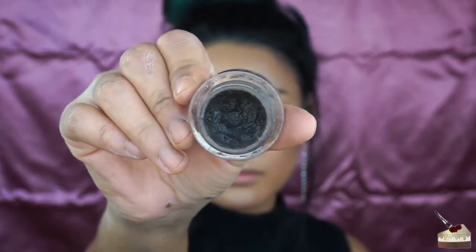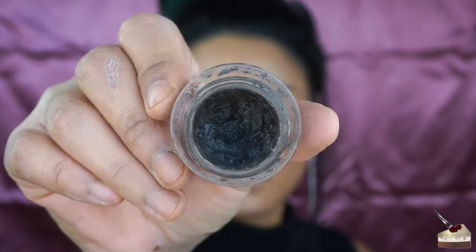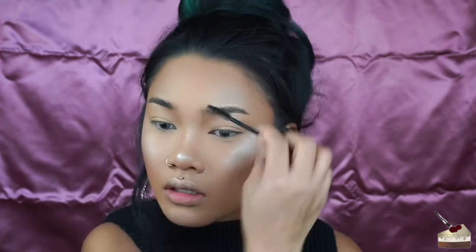Now I am glowing. For some eyebrows, I'm using my ELF Lock On Liner and Brow Cream in the shade Medium Brown, with a regular angled eyebrow brush. I'll brush out my brows. If you want to see how I do my brows, I'll leave the tutorial in the description box.